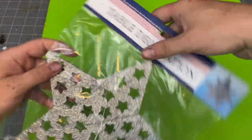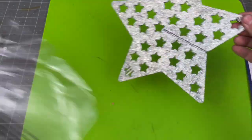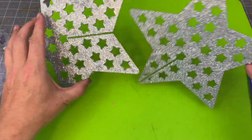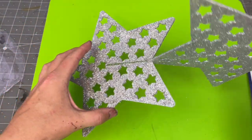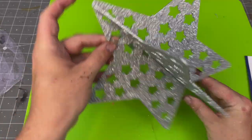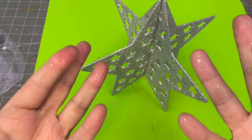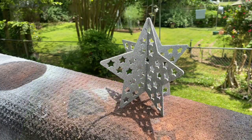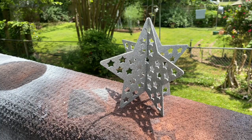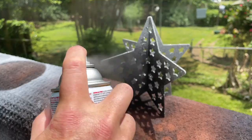For project number one, I'm taking this table decoration from Dollar Tree — a glittery silver 3D star shape. Fair warning: you'll get tons of silver glitter all over you when you put it together. It's super cute though, and I thought it would look really cool spray painted black, so I took it outside and used a matte black spray paint.